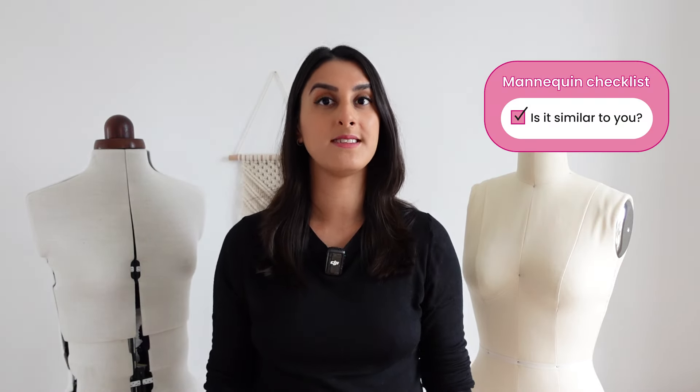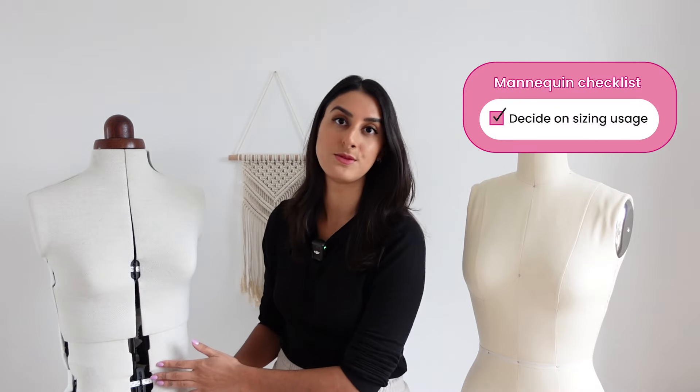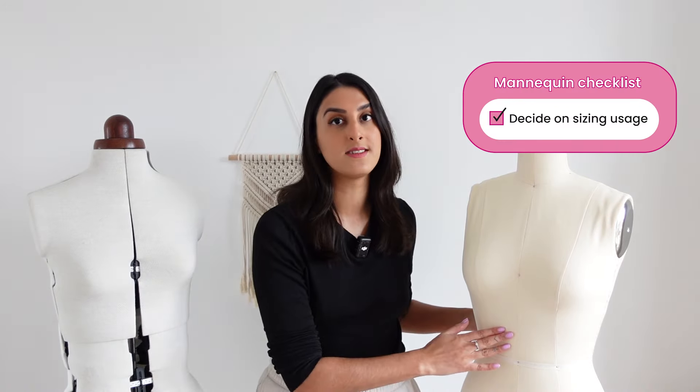When shopping for a mannequin, you'll also want to make sure you find one that has a similar body shape and size to your own. The whole purpose of using a mannequin is to help you get better fitting garments, and if the mannequin doesn't reflect what your body looks like, it's going to be really hard to use it in that way. The main key difference between these two mannequins is the fact that one is adjustable in size and one is just one size only.